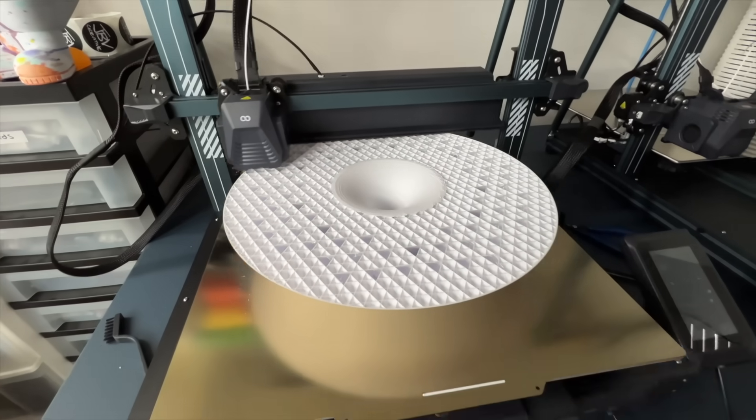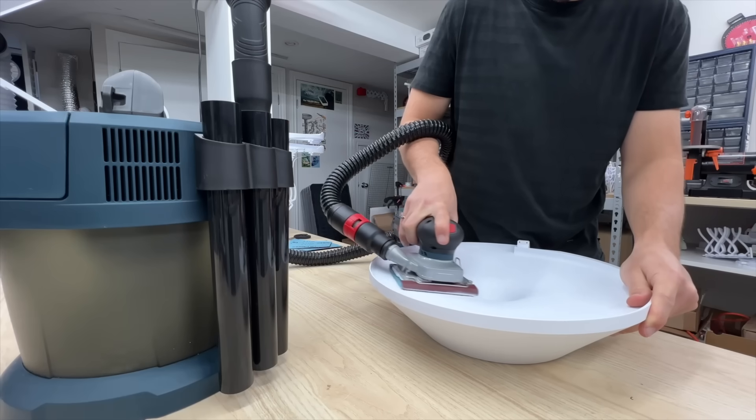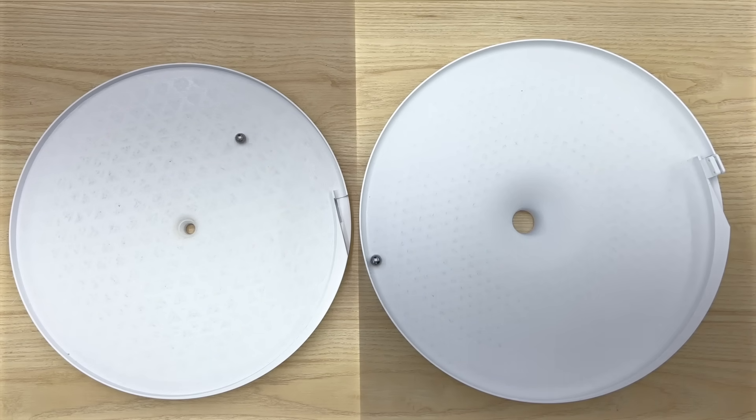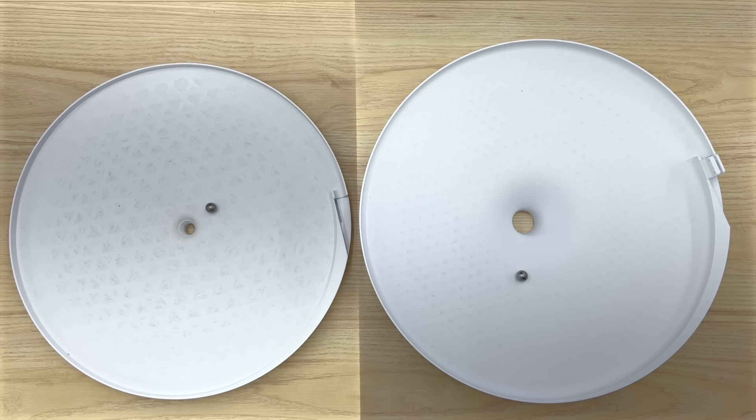A quick 20-something hour print later and an even quicker sanding job. You can see this is the old gravity well and this is the new gravity well. The new gravity well has a much faster roll due to its steeper angle, and then it hits the center radius a little bit faster as well before dropping into a bigger hole, so hopefully it won't fall.